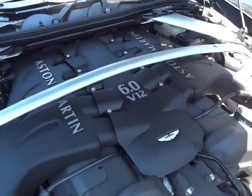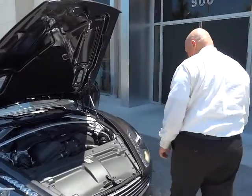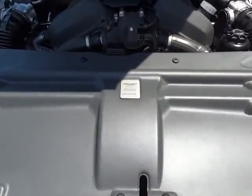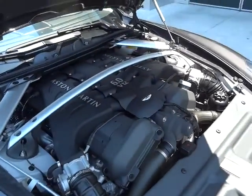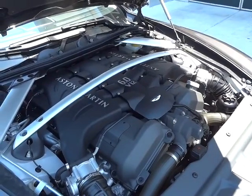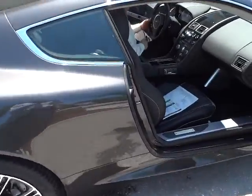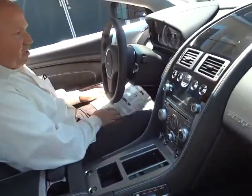Under the hood you have a 6-liter V12 that generates 490 horsepower. We'll rev the engine a few times so that you can hear the sound of it, and you'll notice that it is a hand-built car.